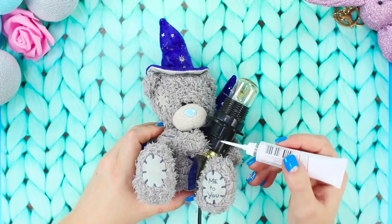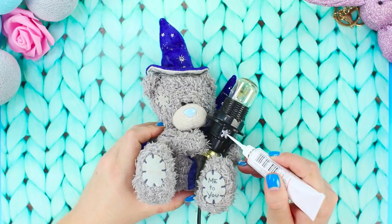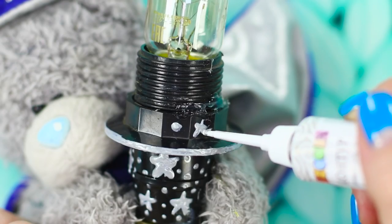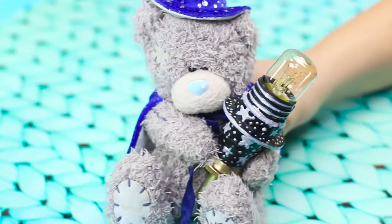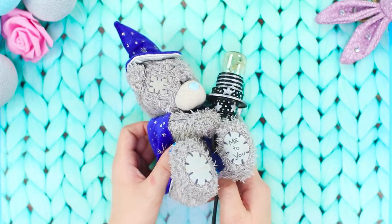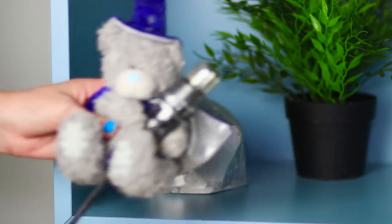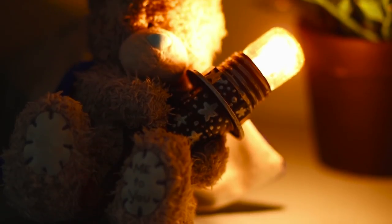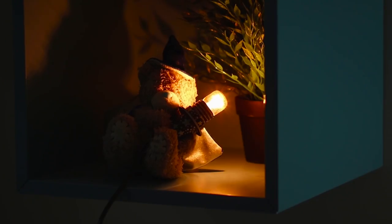Apply decoration with silver acrylic paint — draw stars, dots, and stripes. The teddy bear is holding the light bulb tightly. It looks very silly! Put the toy on the shelf and plug in the light bulb. The lamp turned out very pretty. Who could remain indifferent at the sight of this cute teddy bear?